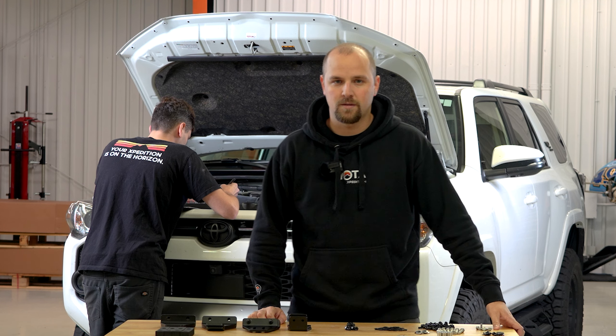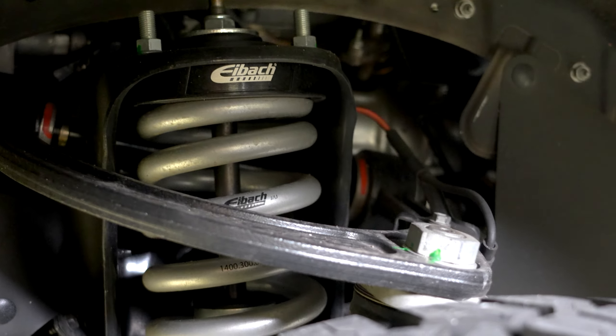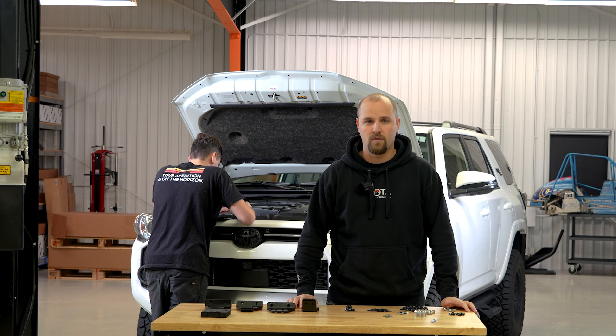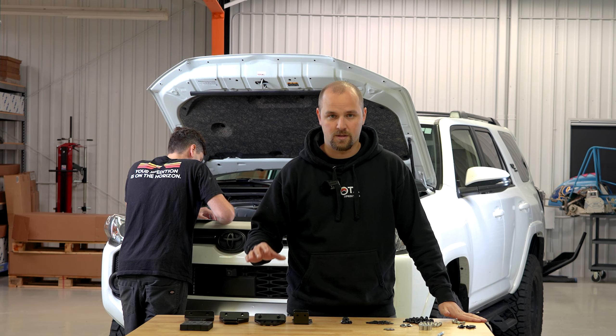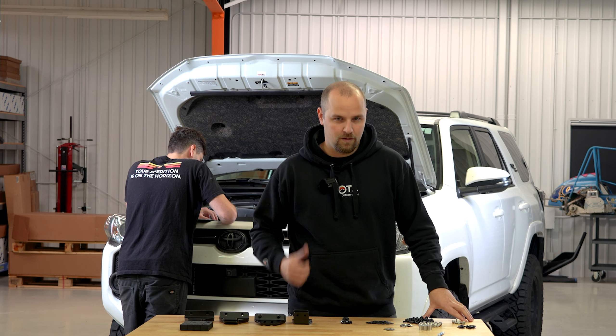He's got some Black Rhino wheels on there and an IBOX suspension with some SPC upper control arms in the front. It's got that alignment all worked out. But today, Corey is going to be installing a Sherpa Crestone roof rack for him. Corey can do most of the work himself, but I'll need to help in certain areas so that we don't damage the roof of the truck and make it a little easier on Corey.